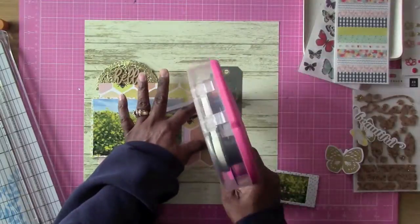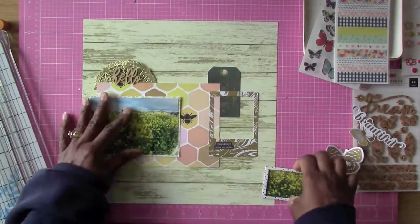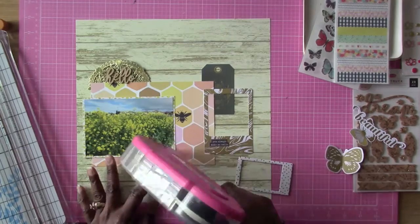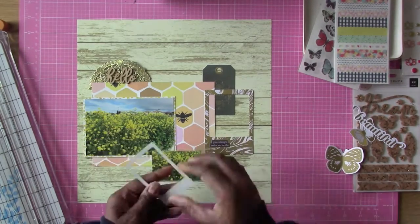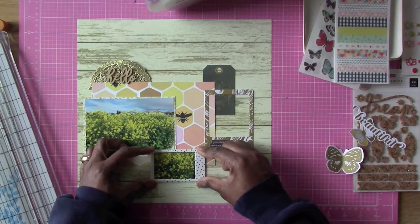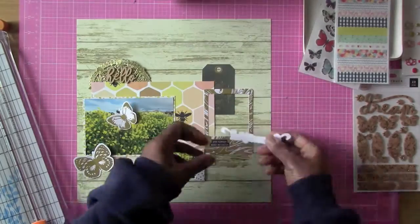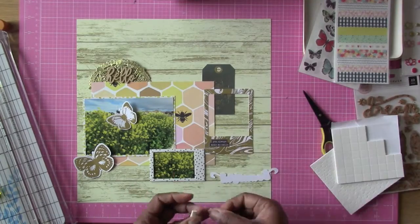Some of these ephemeras, like that tag and this frame, are from the ephemera pack — I'll put the name at the bottom there. I'm also using this little chipboard photo frame that came from a project life pack of photo frames, which also came in my hip kit. I like those because I get to use the frames on different parts of my layout, and I decided to use it here as a kind of close-up of the flowers.